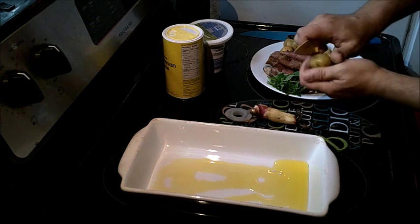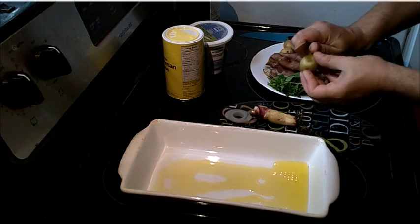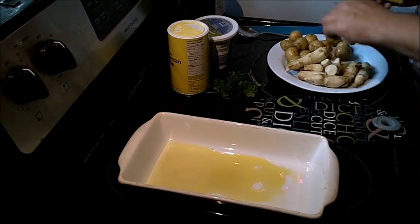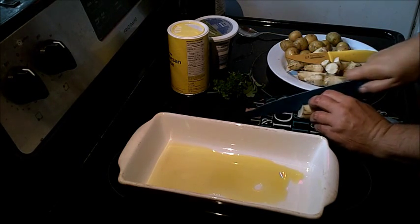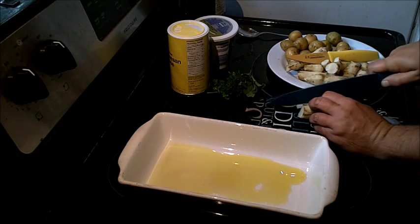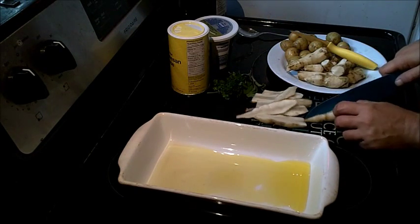The same thing with the potatoes — we will lightly peel the potatoes just to take that young skin off. Now that the Jerusalem artichoke is peeled, you're going to split them lengthwise as thinly as you can, thin strips of Jerusalem artichoke.